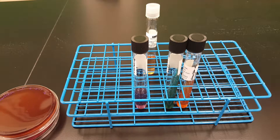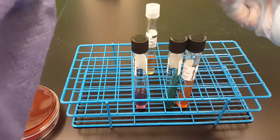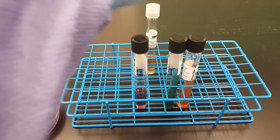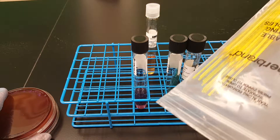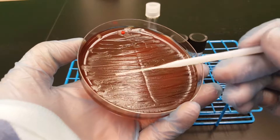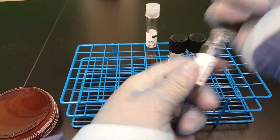The next one I'm going to do is the MIO, which I will use a needle this time because I want to show you the difference of the inoculating procedures that you can use. You can use the needle tip of your other loop, but you don't have to — you can use an actual needle.